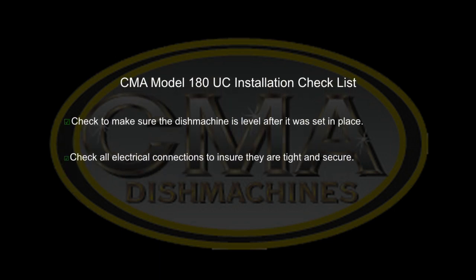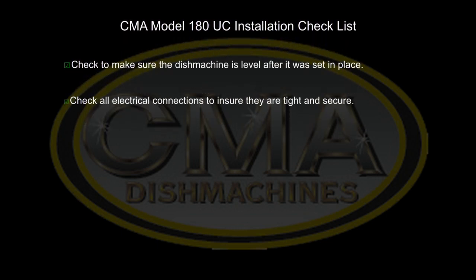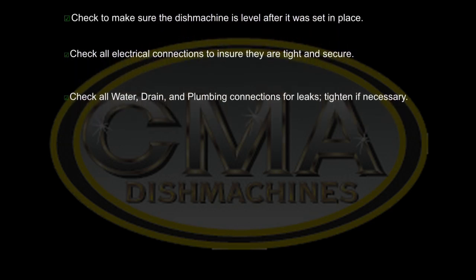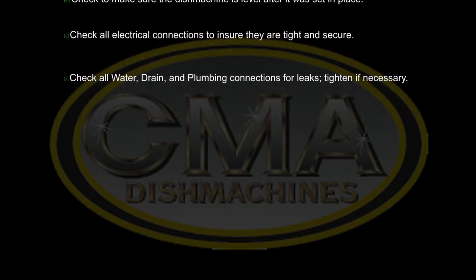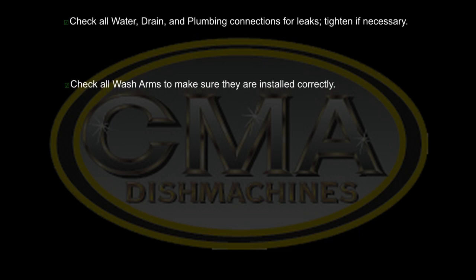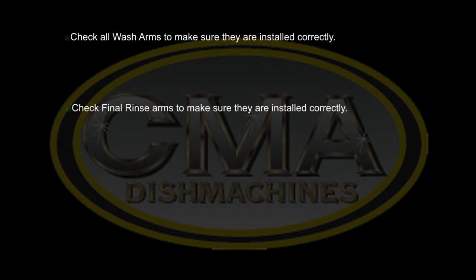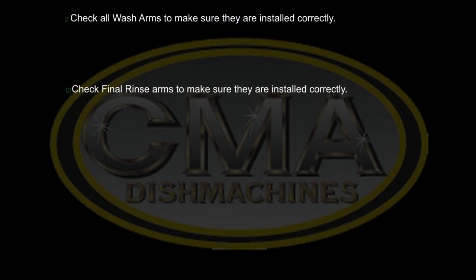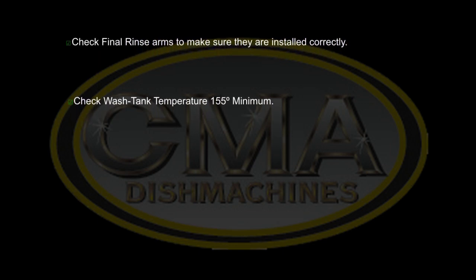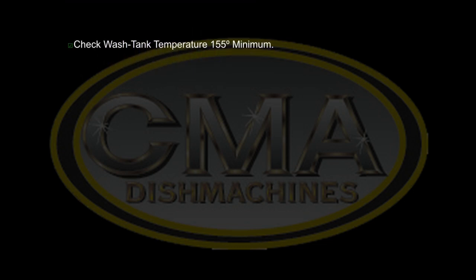Check all electrical connections to ensure they are tight and secure. Check all water, drain, and plumbing connections for leaks and tighten if necessary. Check all wash arms to make sure they are installed correctly. Check final rinse arms to make sure they have also been installed and tightened correctly. Check the wash tank temperature, which should be 150 to 160 degrees; 155 degrees is recommended.